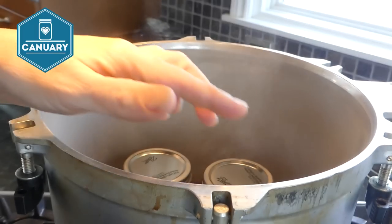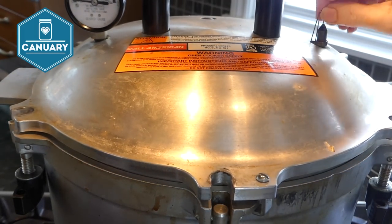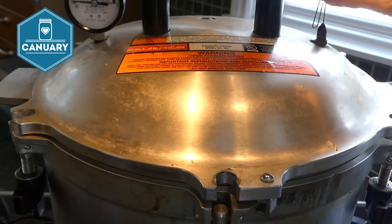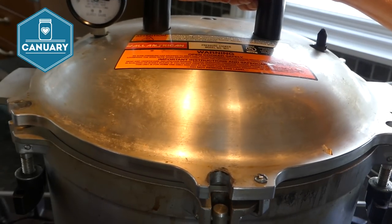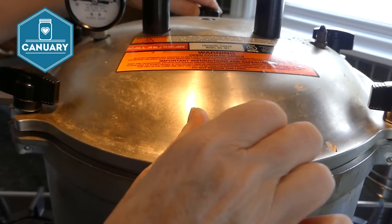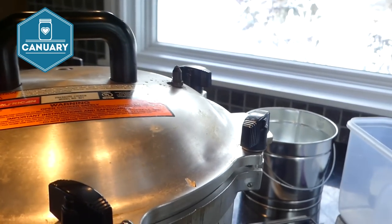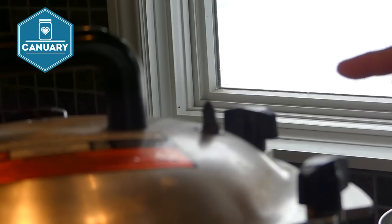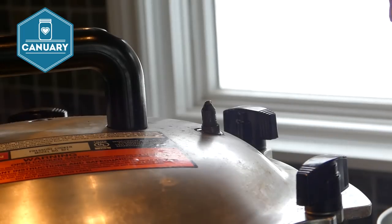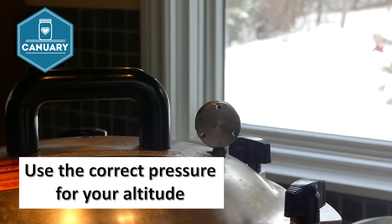Make sure you've checked the rim of the canner lid and that it has lubricant on it. I have a paper clip in the vent so I know it's working — that's important. Seal it up, tightening opposing sides at the same time. Now we wait until we get a steady stream of steam coming out, then we'll time it for 10 minutes before putting it on 10 pounds of pressure.